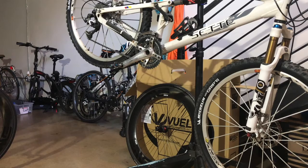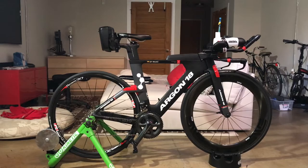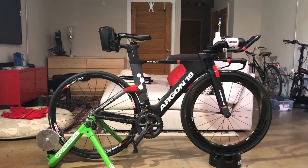Hello, today we're going to talk about triathlon bikes — Argon 18's E119 Tri Plus. For 2016, Argon launched a new breed of totally redesigned triathlon bikes. The E119 Plus and its twin sister, the E119, are at the top of Argon's triathlon food chain.